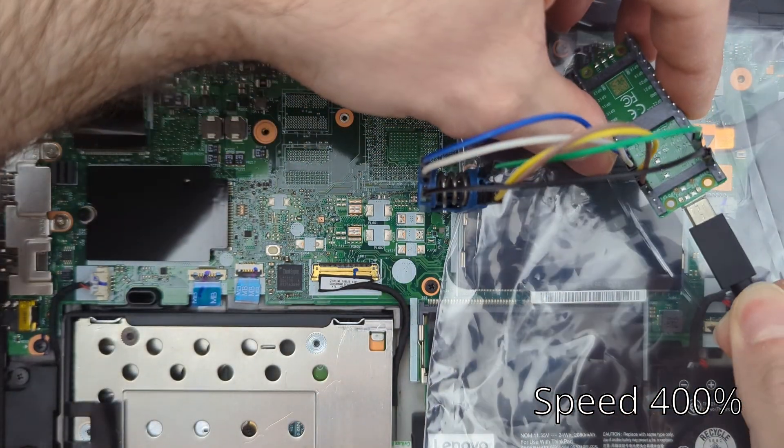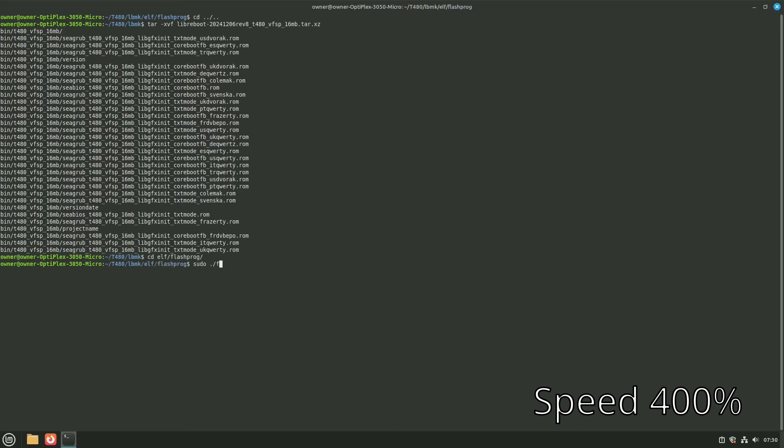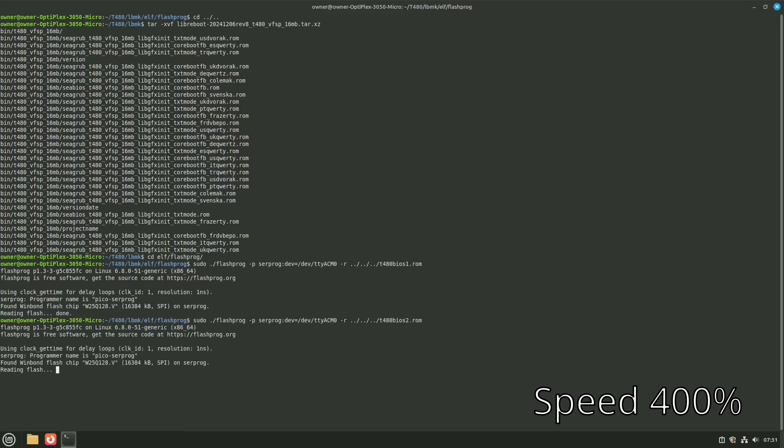CD to the lbmk folder, extract the Libreboot T480 tar file, then go back into the flashprog directory: cd elf/flashprog. Run the flashprog command with -r t480_bios1.rom. Do two reads again to ensure the clip is connected properly and to get a good backup of our stock BIOS — that way if we ever need to revert, say to sell the laptop, we can always go back. Once we have two reads, compare them using sha512sum.